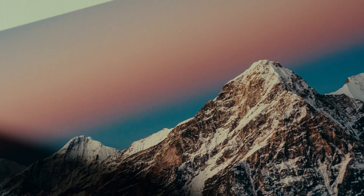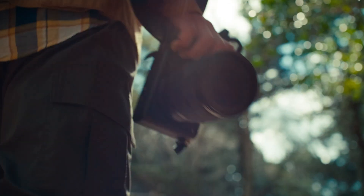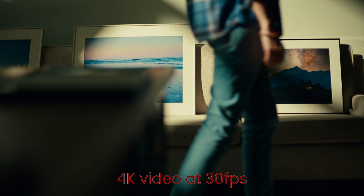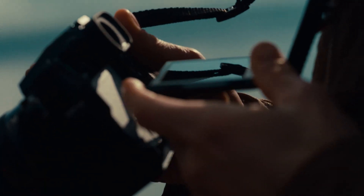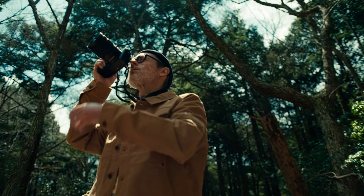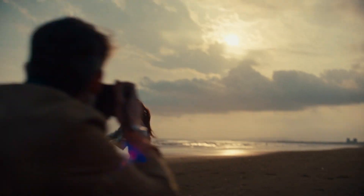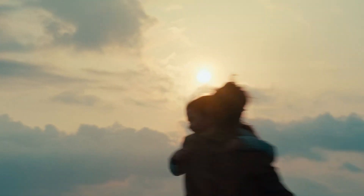Landscape and architectural photographers will find this especially useful, as they can shoot sharp images even at slower shutter speeds. On the video front, the GFX 100S introduced impressive 4K video at 30 frames per second, and the GFX 103 is expected to push video capabilities even further. There are rumors of 8K recording options and possibly 4K at 60 frames per second, allowing for incredibly detailed cinematic footage. Paired with Fujifilm's Eterna film simulation modes, this could make the GFX 103 a compelling option for videographers and filmmakers seeking medium format quality in their video productions.